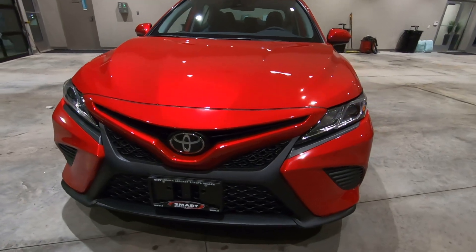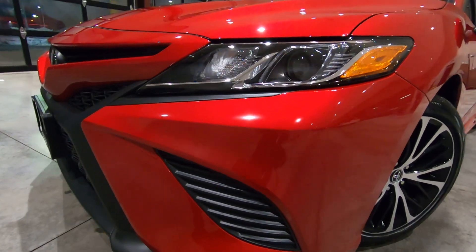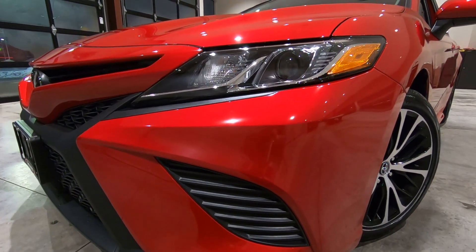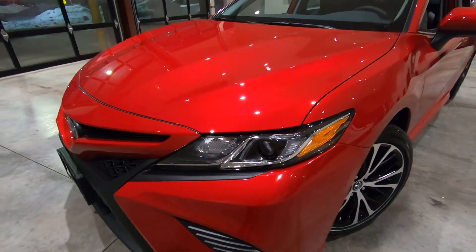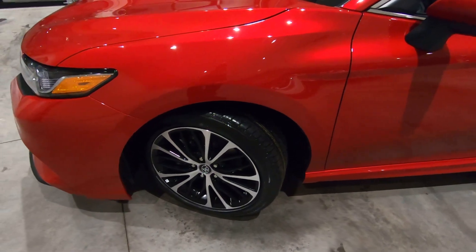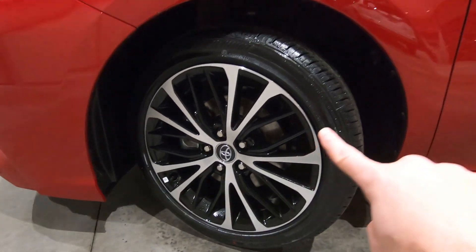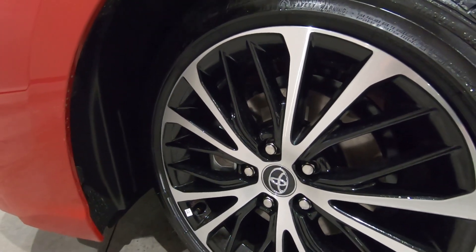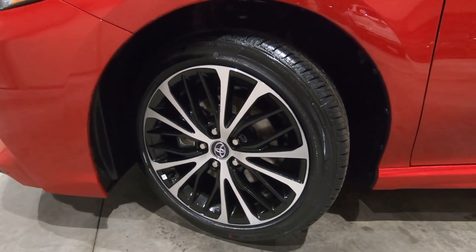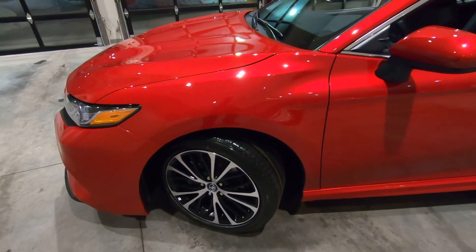The headlights up front are an LED bi-directional headlight, and the SE Edition does not come with fog lights — that's your standard lighting package. Moving around to the wheels, these are an 18-inch cast aluminum wheel. You can see they're brushed aluminum with a gloss black piano black finish and a low profile tire. These tires handle great out on the road and are really nice for performance driving.